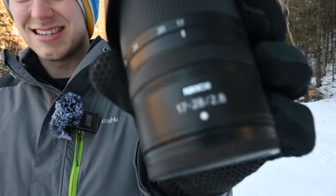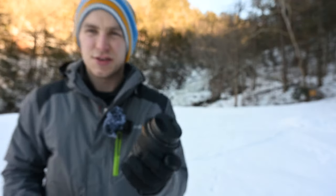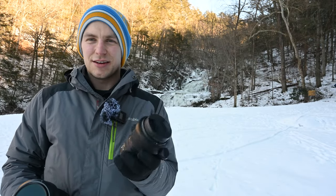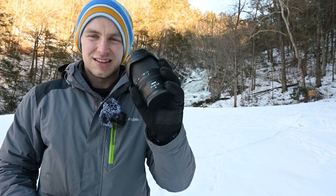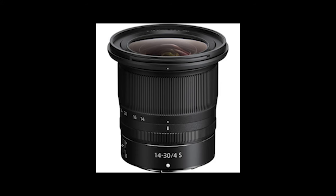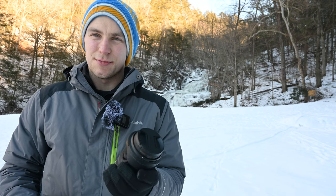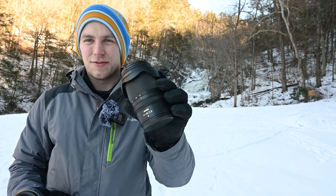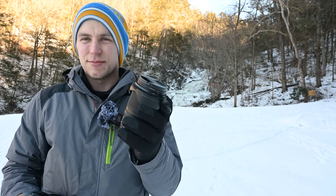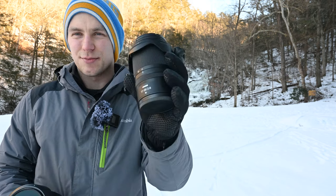This is my Nikon Z 17-28mm f2.8. Nikon currently makes three wide-angle lenses for the Z-mount: this lens, a 14-30mm f4, and a 14-24mm f2.8s. That's the nicest of the bunch and also the most expensive. A little overkill for me — I prefer this one because it uses smaller 67-millimeter filters while maintaining an f2.8 aperture. So if I ever go out and do Milky Way, this will be the perfect lens.